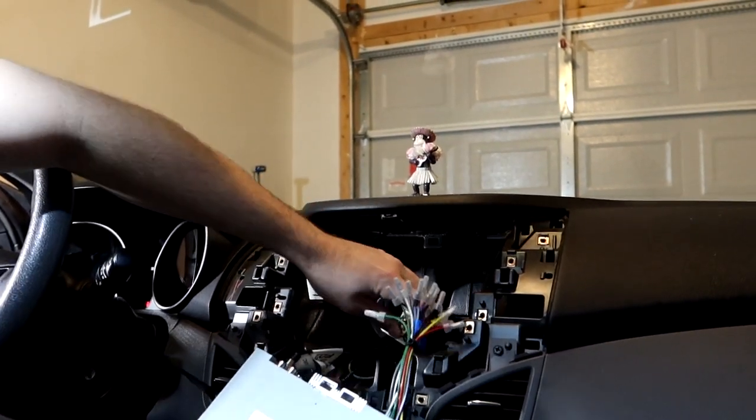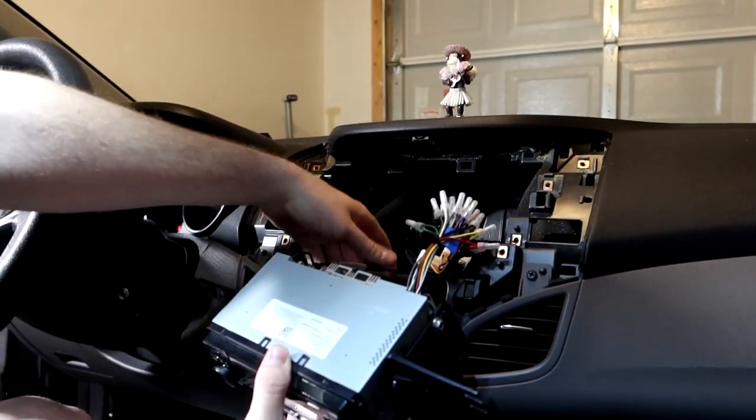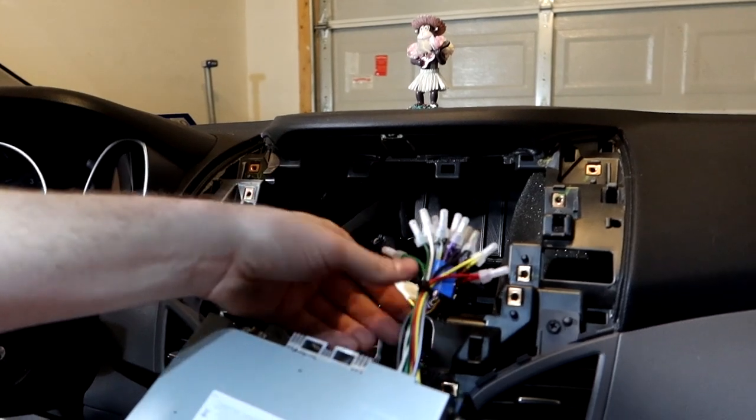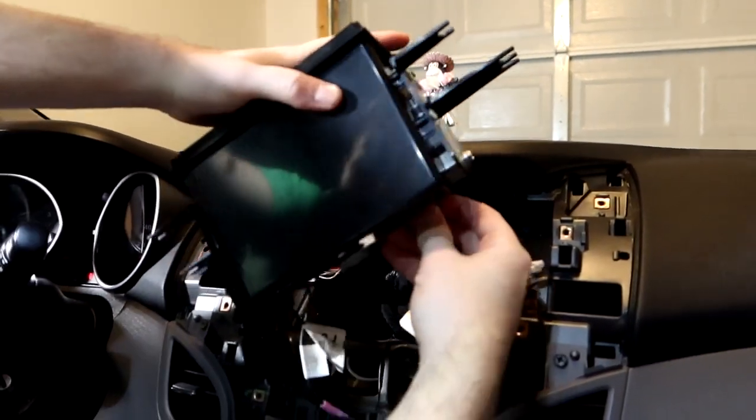One thing that might be cool — this previous install might already have the same wiring harness hooked up that we need for the new unit, so we might be able to reuse it. I doubt it, but we'll see.